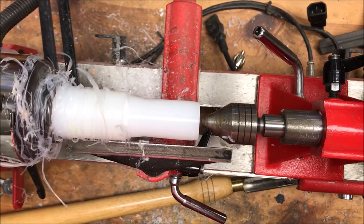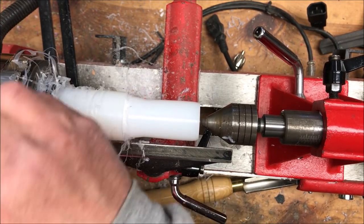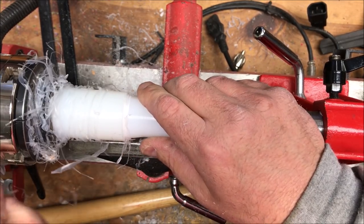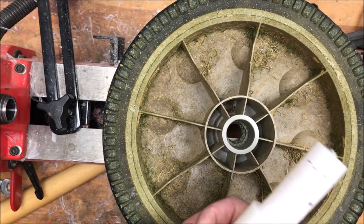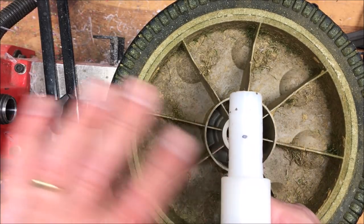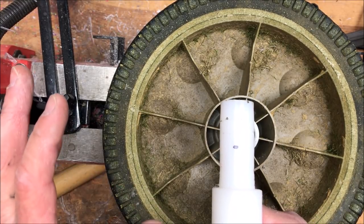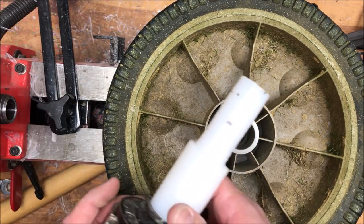This Delrin machines like a dream but behind my chuck it's just full of ribbons. I'm gonna have to stop periodically and clean it off as I work this down to the proper diameter. I ended up having to stop every other pass to clean the Delrin ribbons off of the lathe — they would just wrap as soon as you got to the end of the blank, and I had to use a razor knife to cut them loose. I stopped filming because that got rather monotonous.